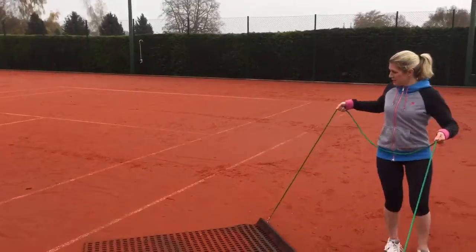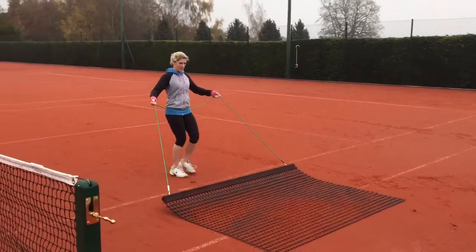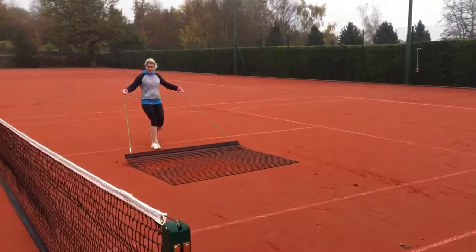Of course, if you can brush it during and after your game, this will ensure that you have an excellent playing surface and the courts will last a lot longer.